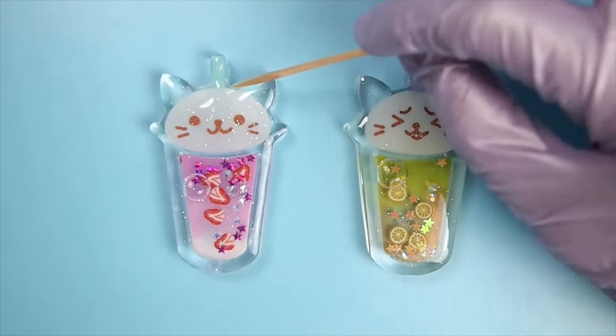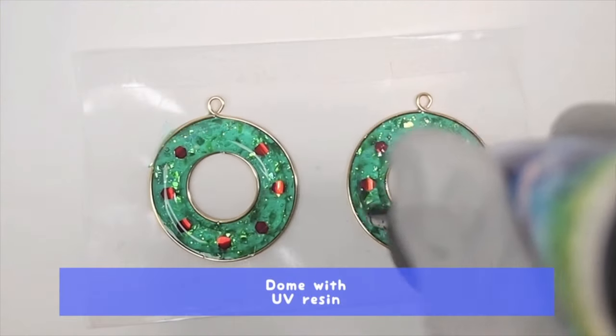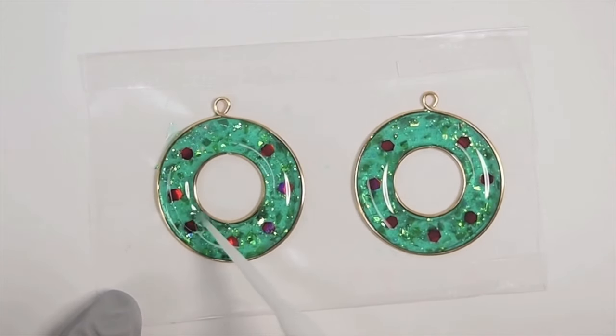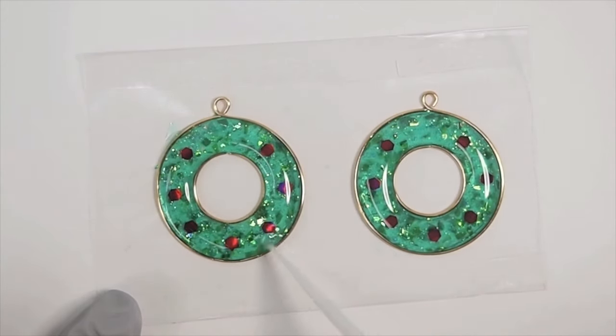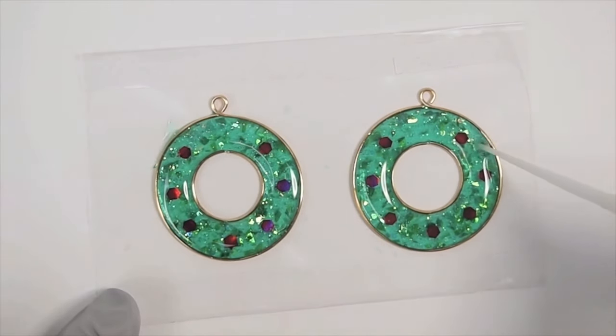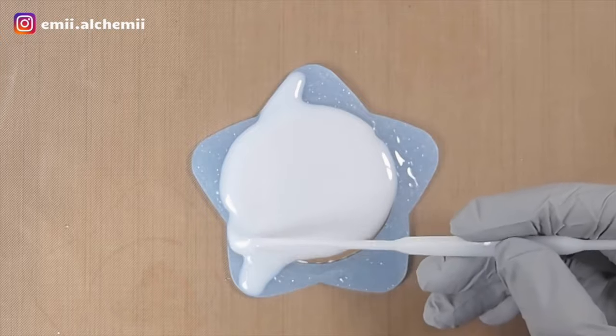Doming is a process commonly used to give flat resin pieces more dimension with a glossy finish. It seals and magnifies whatever is underneath it. It's a great technique to use for shaker charms, bezel charms, coasters, and more.